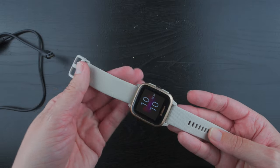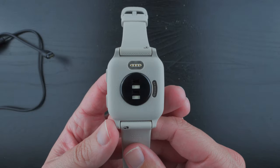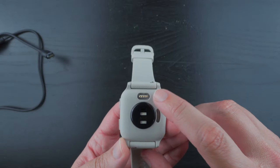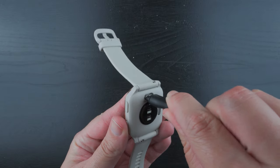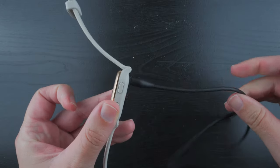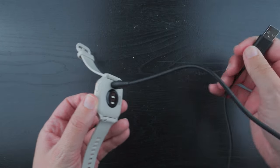Here's the back side. This is the charging port, so you'll just insert the plug here, and then you'll plug in this side to a type A power source.